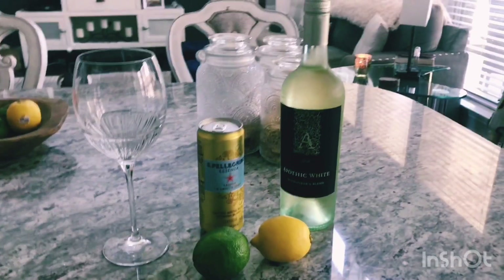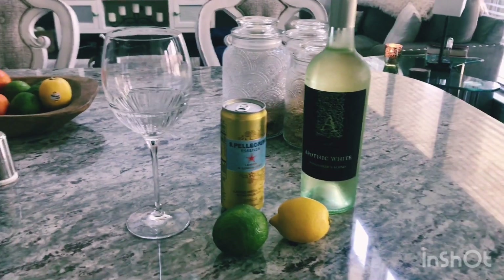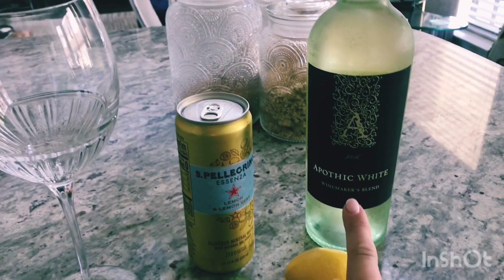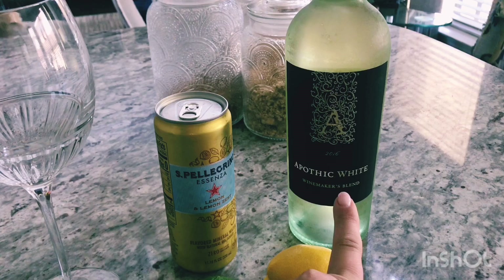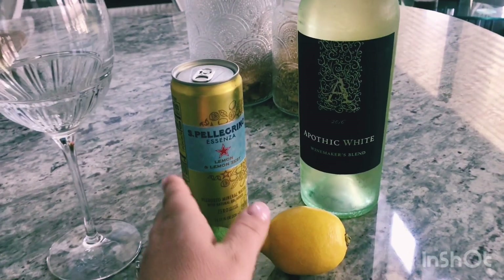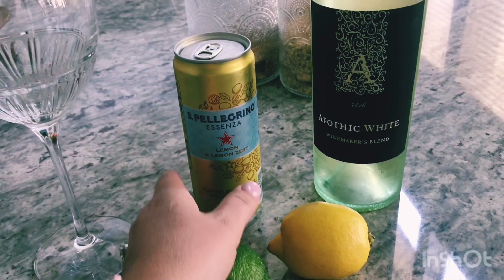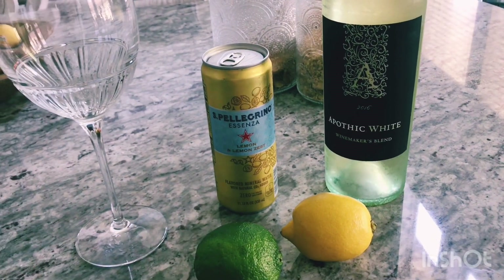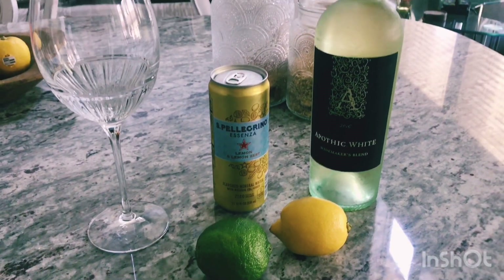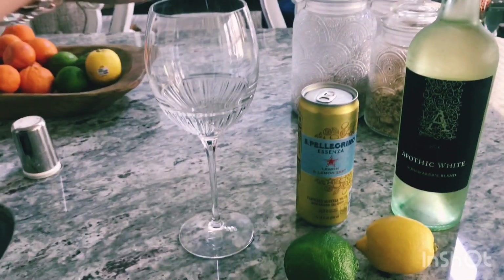Have a fabulous weekend — thanks for spending time with me today! In today's video, these are the ingredients we're going to be using — very simple, not that many. I use just a white blend; the Apothic White is the one I always go to. I like the flavor — it's not too sweet. We've got our lemon Pellegrino that I like to use, and a lemon and a lime for garnish.